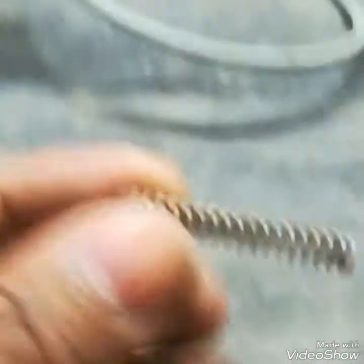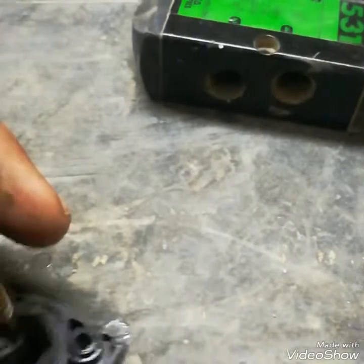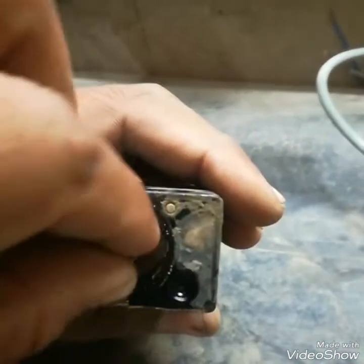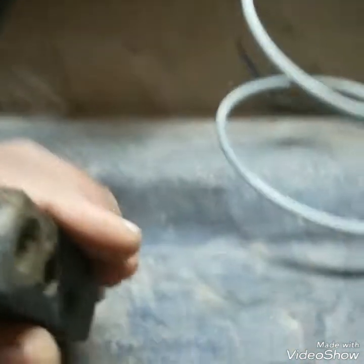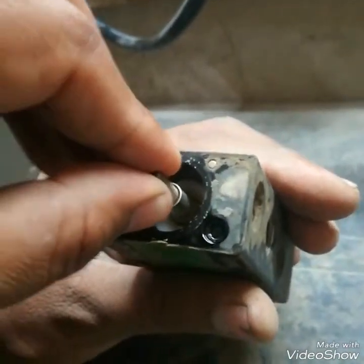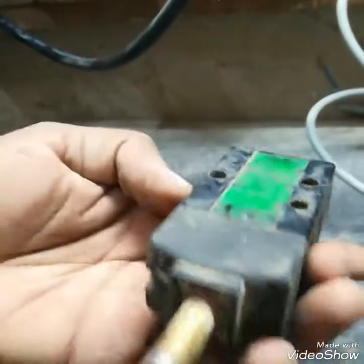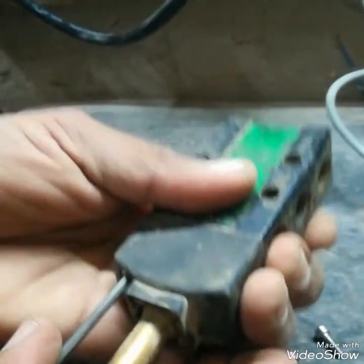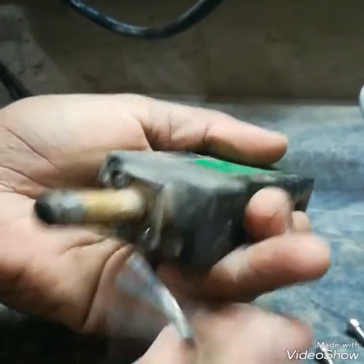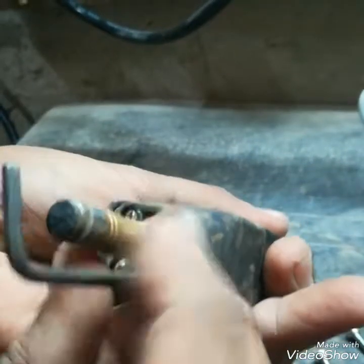A weak, loose, or bent spring can be one cause of the SOV not working. The spring is fitted in this cover and it acts on the plunger, pushing it to keep it in its original position.